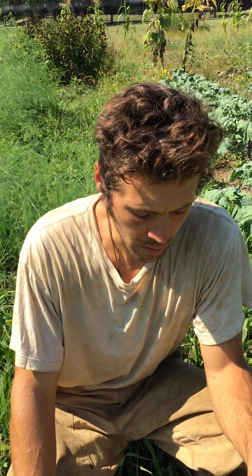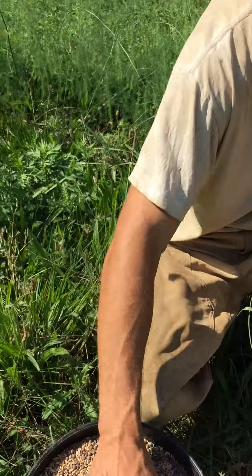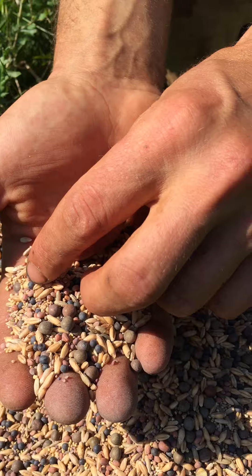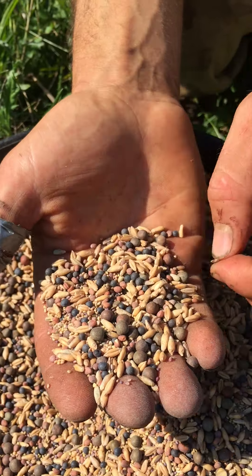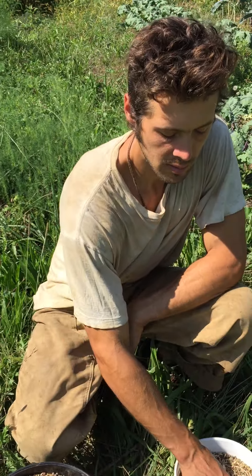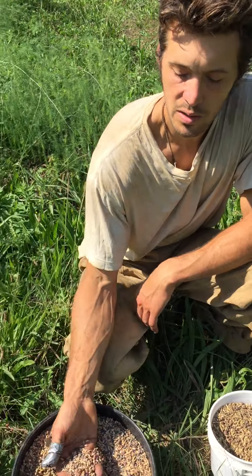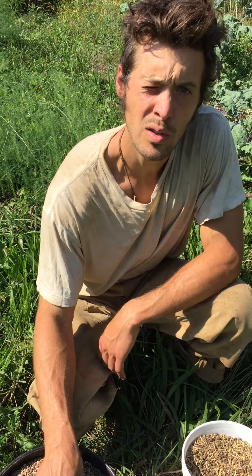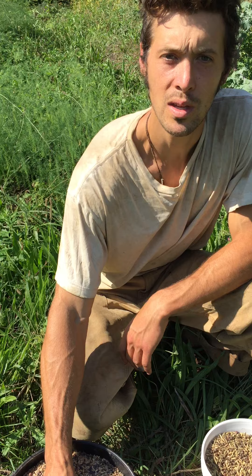How late can they be planted in Westchester County to get some growth? Mid-September is about the latest — today is September 16th and we're on the edge with this mix. The other mix is triticale, which is a grass; rye, which is a grass; winter peas; vetch; radish; and clover. These can be planted after the window for the first mix has passed — mid-September through November you can sow these seeds as a cover crop.